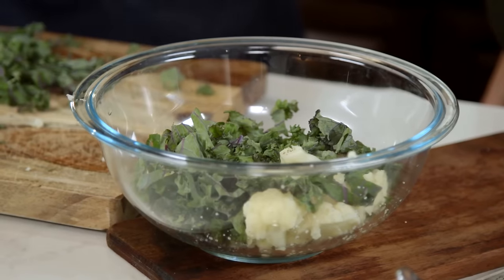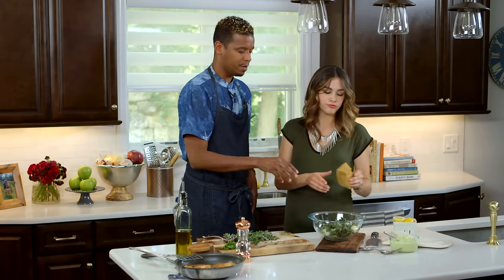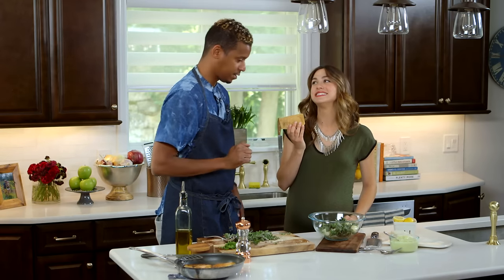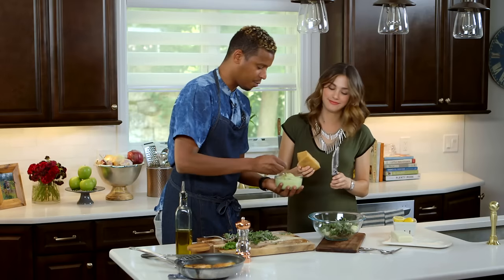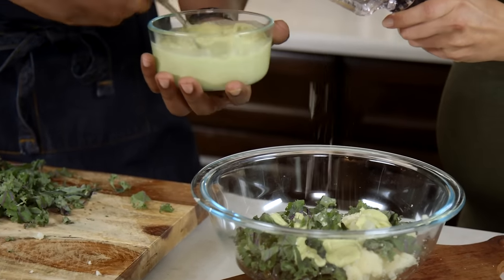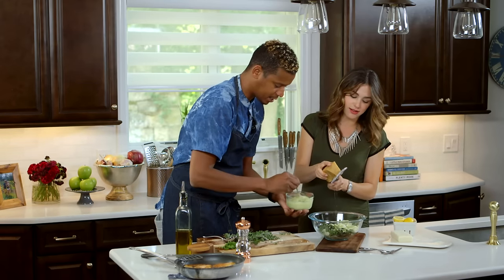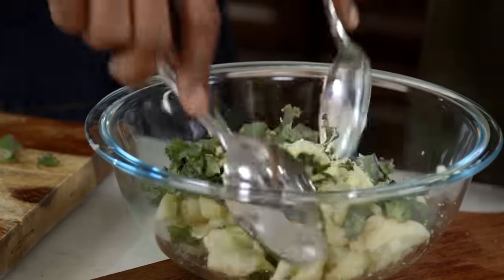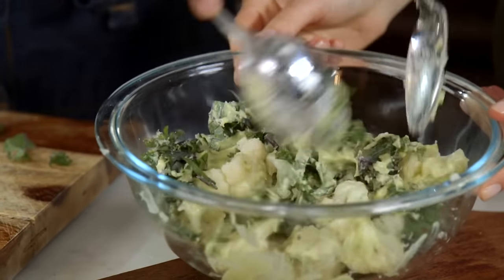Right here we have some baby kale. The cool thing is that the residual heat from the cauliflower is going to wilt the kale. And we have some aged parmesan — it's going to melt too. I'm going to go in with a little bit of our avocado vinaigrette that we made earlier. Look at this like it's a warm salad — see it melting already. A wilted kale salad. We'll put a little bit more vinaigrette when we plate it too. Toss this around — look how beautiful this is.